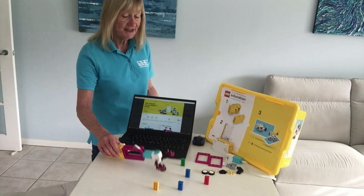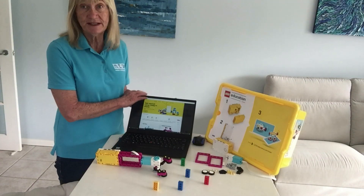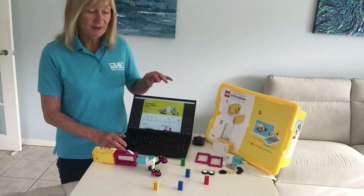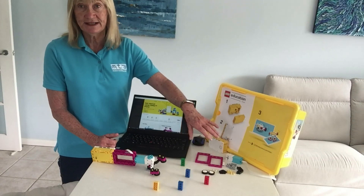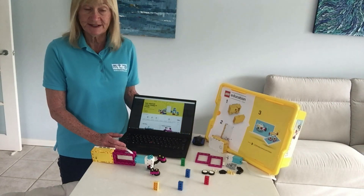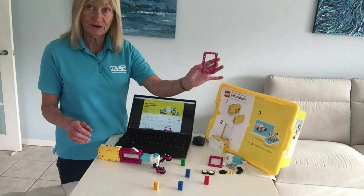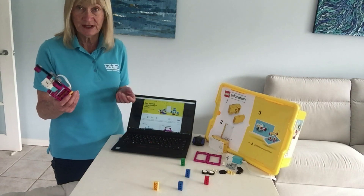This is a pre-made model and I've already downloaded a program from the Spike app, which can be downloaded for free from the LEGO Education site. It's made up of minimal LEGO — it includes the hub, a motor, and the LEGO elements, which as you can see are very colourful, which is one of the really good features of the new Spike set. It makes it appealing to girls as well as boys, and there are some new parts — you can see these purple frames. Altogether it takes about 24 LEGO elements, including the hub and the motor.